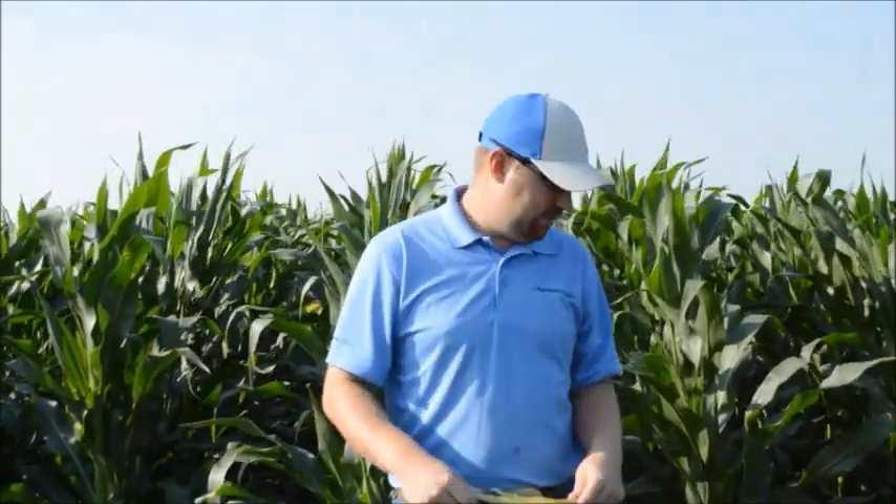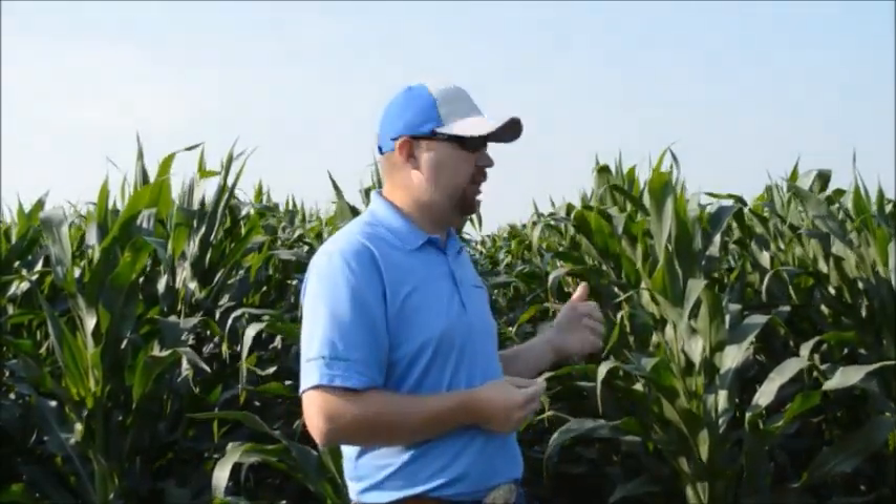From the day the tassel emerges, we should expect about 55 to 60 days until maturity. So we're looking at another 67 to 72 days until this corn will be fully mature at black layer. And that gives you an idea of where you're going to be at for harvest.